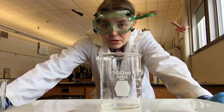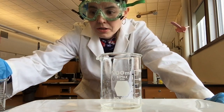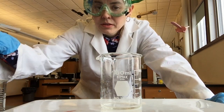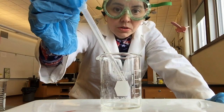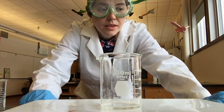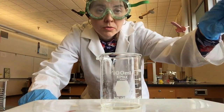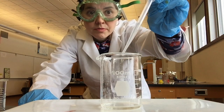Safety is always a priority, so I don't want to use very much. First I will add a small amount of sulfuric acid, and then I will add a small amount of sodium hydroxide.